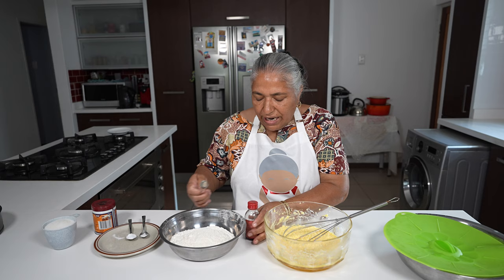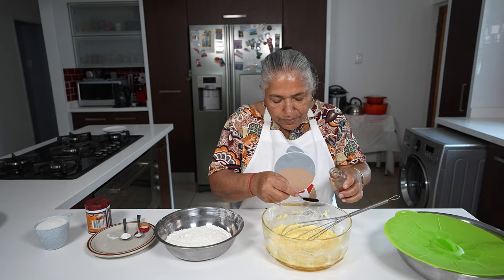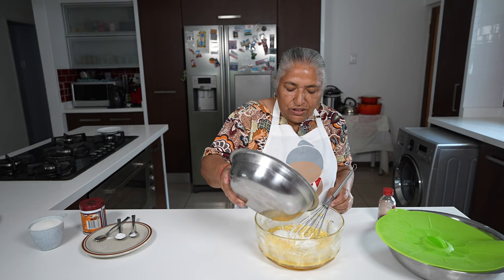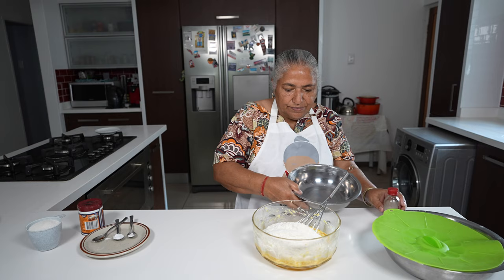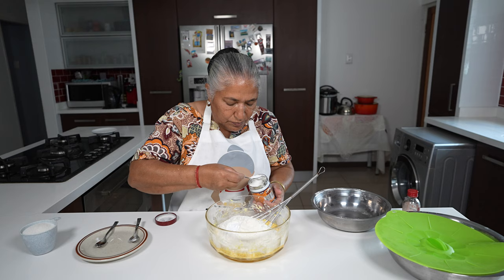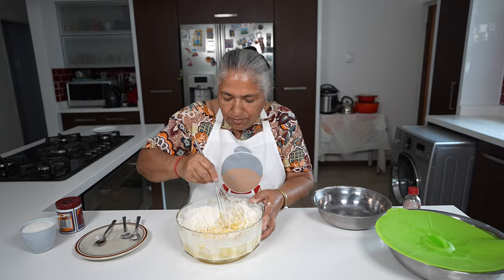To my creamed egg and butter, I'm just going to add a teaspoon of vanilla essence. Mix this together. Thereafter, I'm going to add in my dry ingredients to the butter and egg cream. Mix my dry ingredients together.